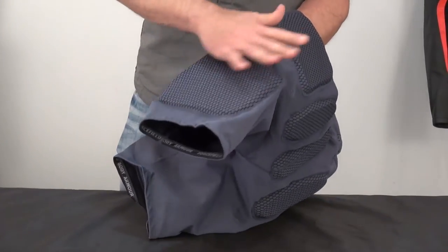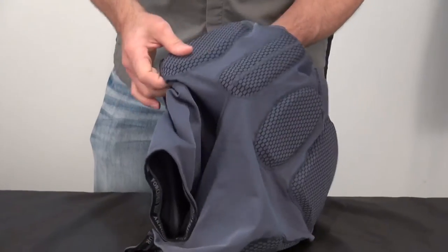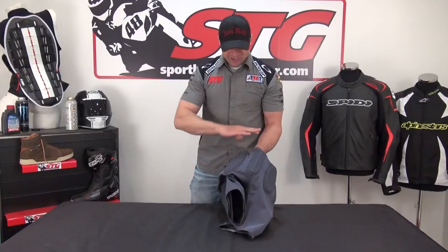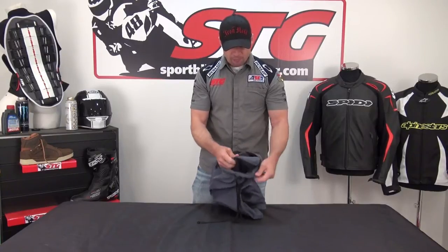For protection, we've got coverage up here in the thighs and the quad area. For the hip, there's a two-piece design. Buttocks — and the tailbone. Multiple density, multiple layer armor. Let's go ahead and pull it out and give you a look at it.